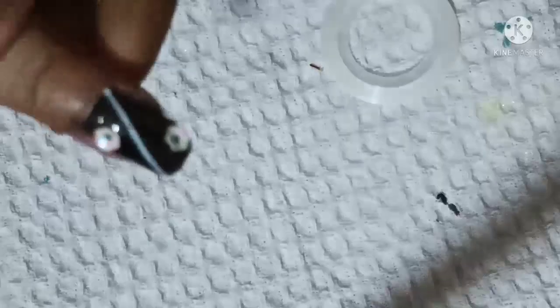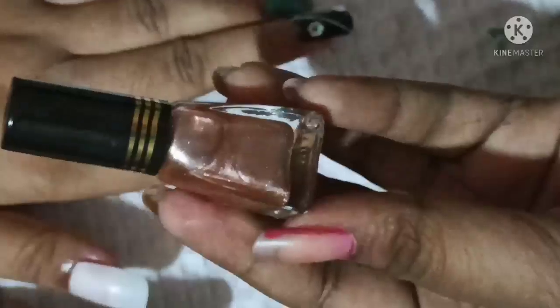So, if you try these designs, try it. This is very easy. Next, I have a rose gold color. This rose gold color design is very easy.